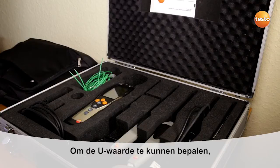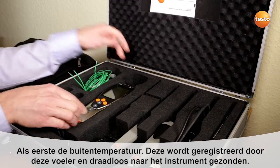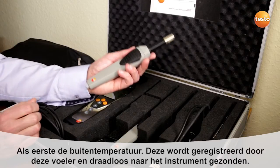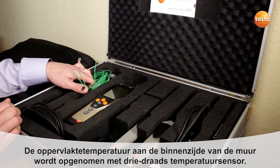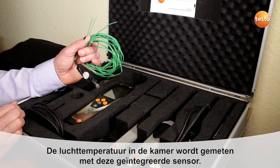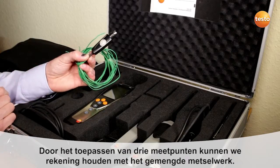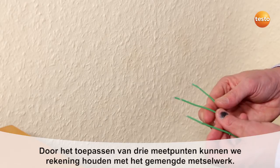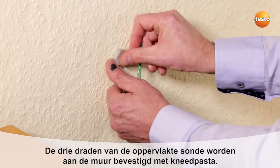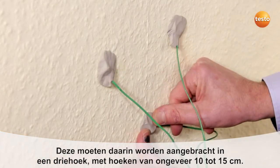In order to determine the U-value, we need three temperatures, which then come together in this measuring instrument. First of all, the outside temperature, which is recorded and forwarded by this wireless probe. The surface temperature on the interior side of the wall is recorded with this three-wire temperature sensor. The air temperature inside the room is measured with this integrated sensor. Three measurement points allow us to take mixed masonry into account. The three wires of the surface probe are attached to the wall using putty, arranged in a roughly equilateral triangle with edges of about 10 to 15 cm.